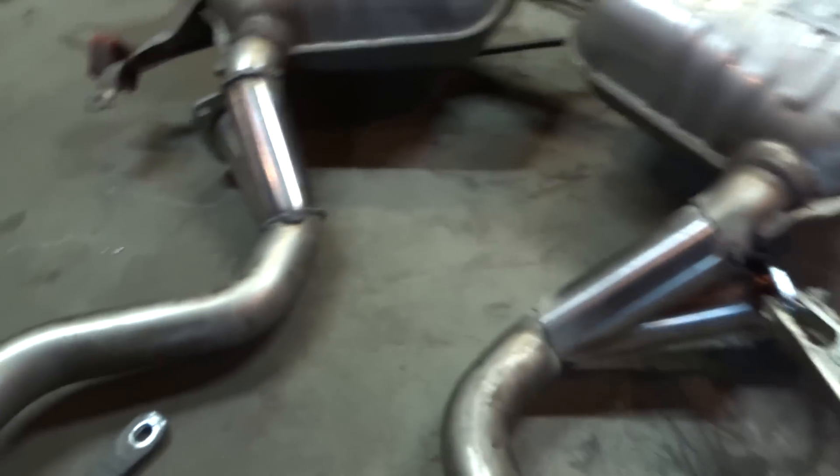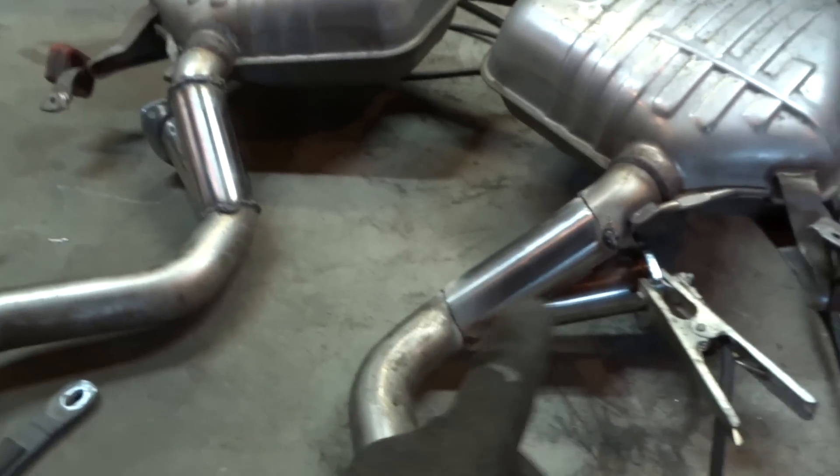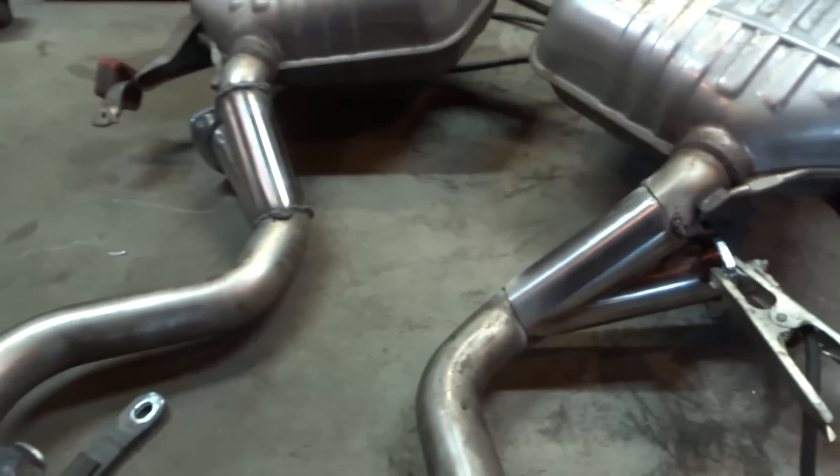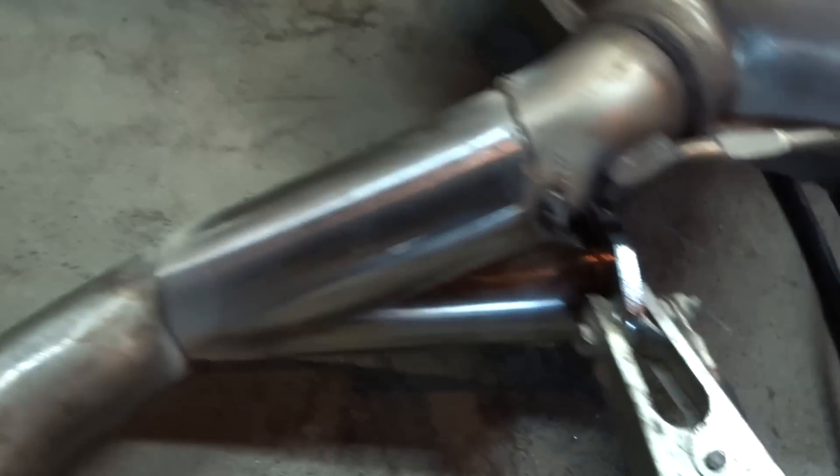Got the second one mocked up and tacked up. Now about to weld the second one on for good, and then we're going to paint them and should be good to go. Just going to finish the welds — we'll be good to go.